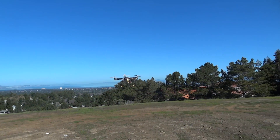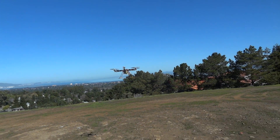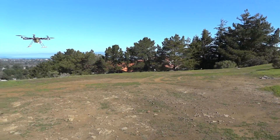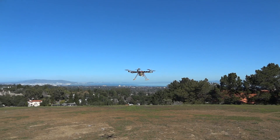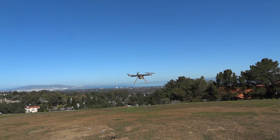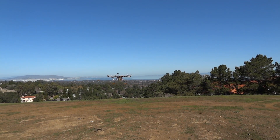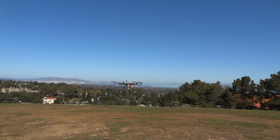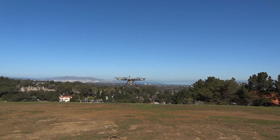Hey guys, how's it going? I'm back. So I've been sick for about three and a half weeks. Sorry for my absence, but this thing's really been killing me. What you're seeing right here is sort of the tail end of probably about 12, 13 minutes of flight so far.